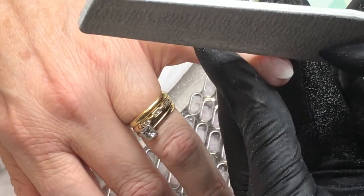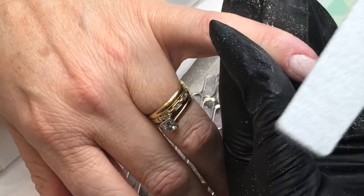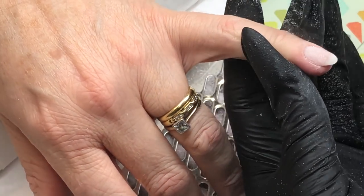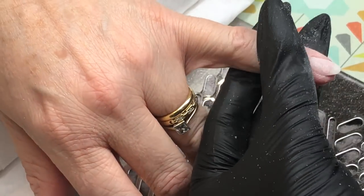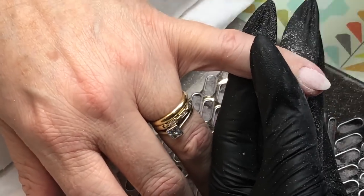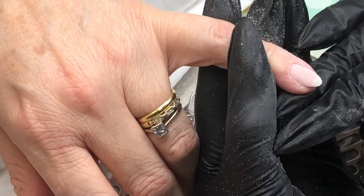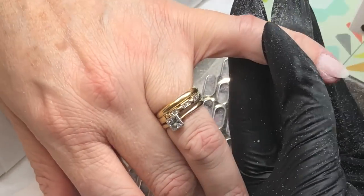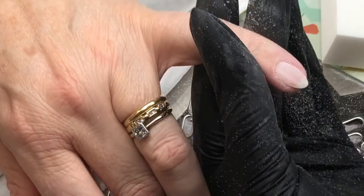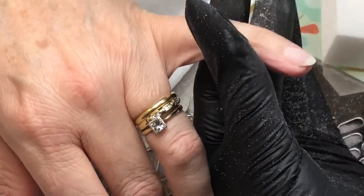Going around that cuticle area now — it does look like I'm being quite rough here but I can assure you I'm not. I'm quite gentle and I bounce around that cuticle area, always pulling back my client's skin with my fingers. I've been trying out gloves — because of my really long nails I don't find gloves that fit and they feel a bit weird, but I'm trying to get used to them.